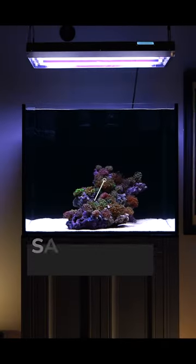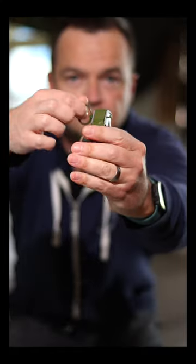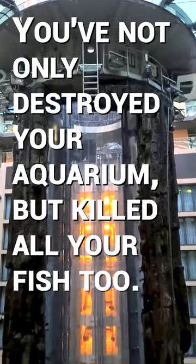This is a hand grenade and this is a saltwater aquarium. To blow up your tank, grip the safety lever, remove the pin and toss it into your aquarium. Wait five seconds for the explosion and voila — you not only destroyed your aquarium, but killed all your fish too.